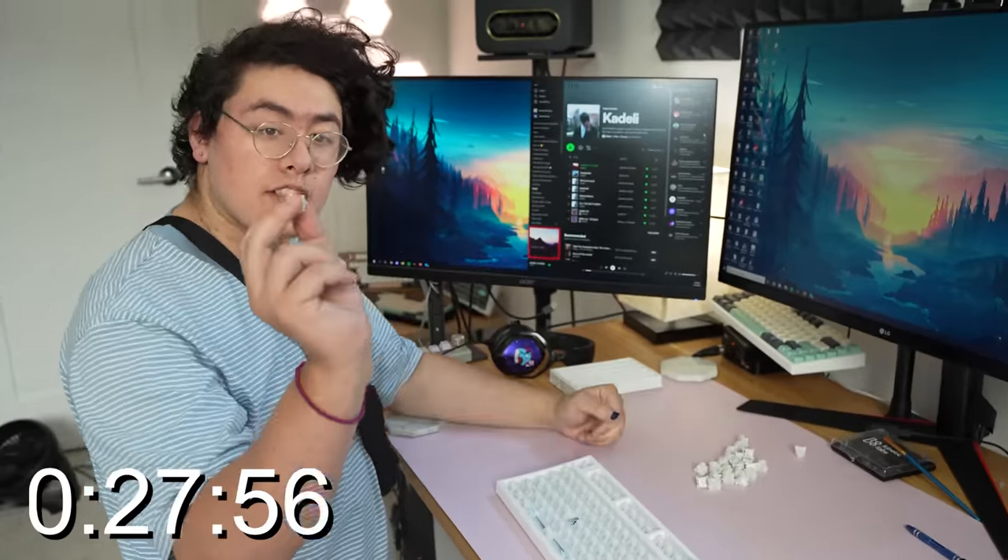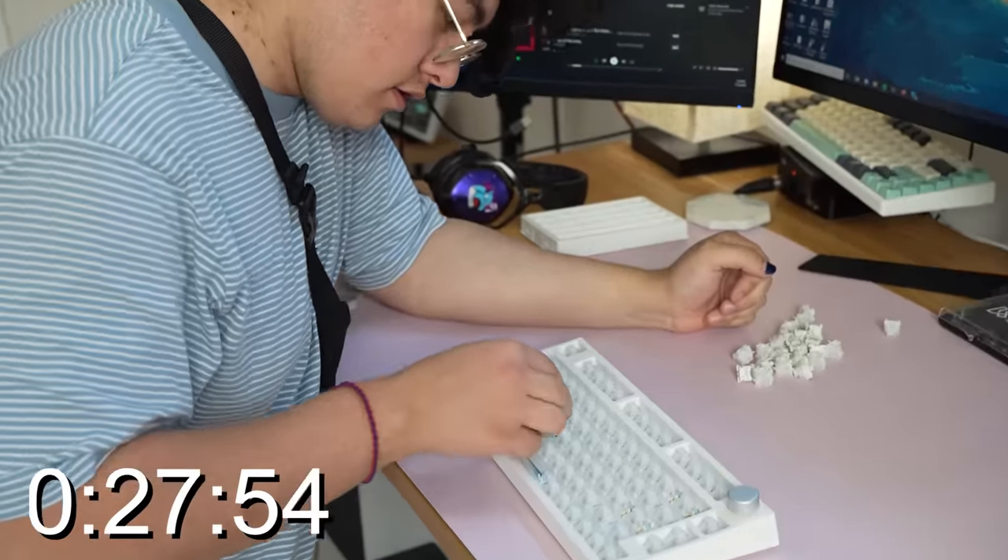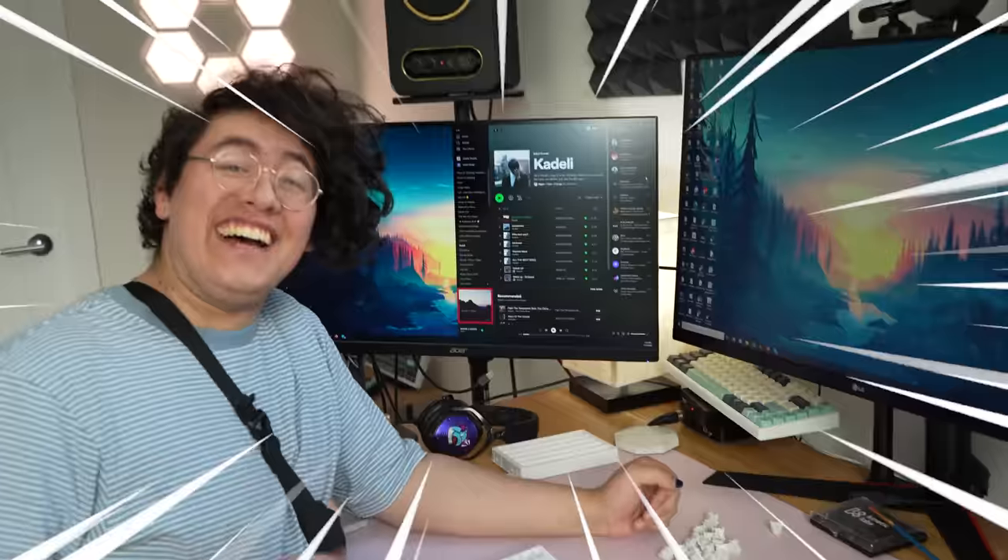The final switch — not long left on our clock. What type of keycaps do you want? Colorful font.